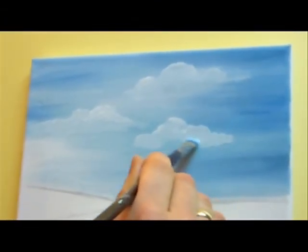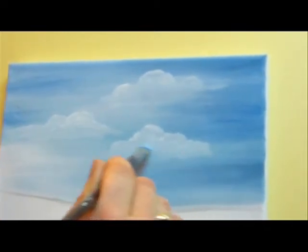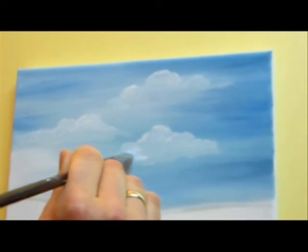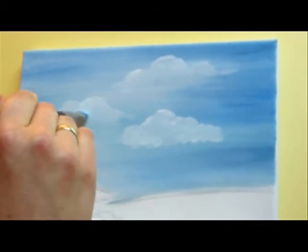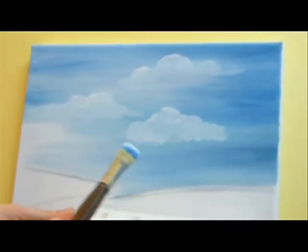And there are a few more clouds. Okay, we are done. Let's let this dry before we start our next part, part three.